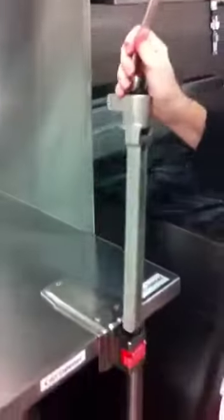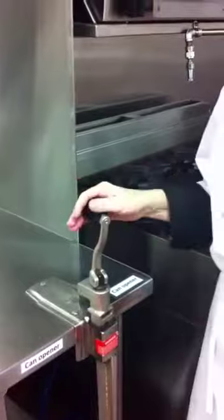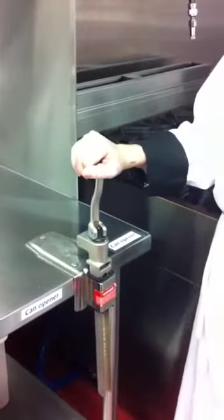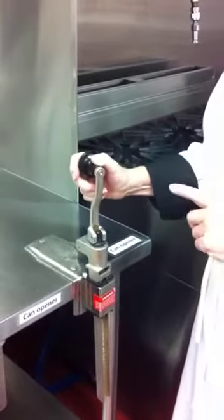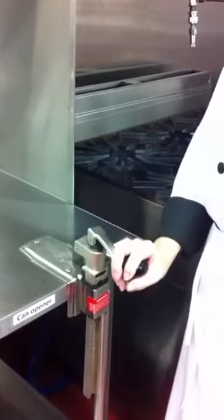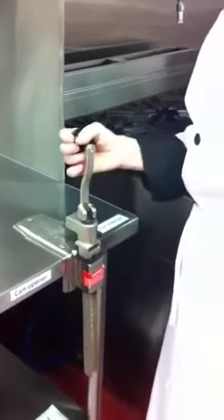The whole can opener fits in its own holder. When the handle is in the upright position — straight up and down — it is unlocked. When it is down, it is in the locked position. So I am going to unlock the can opener.